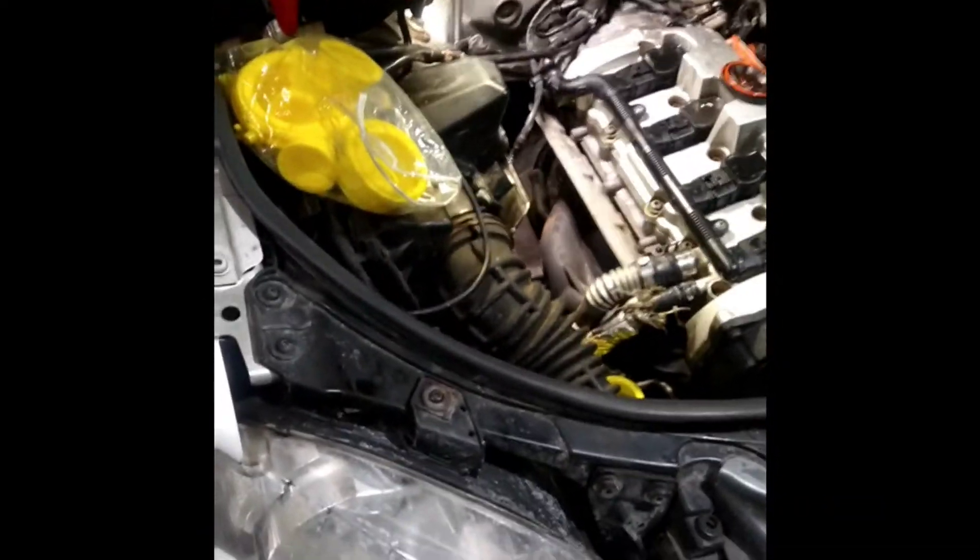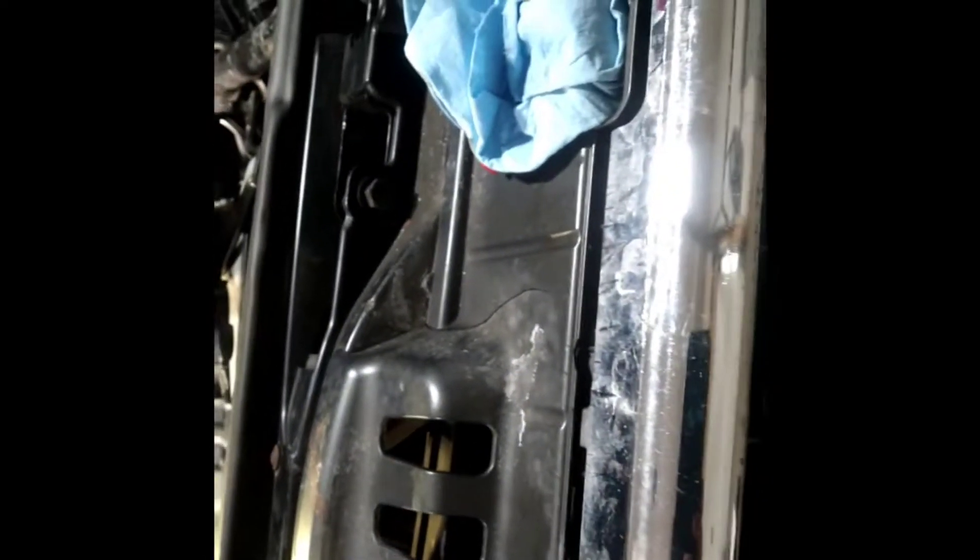Alright, this is a VW — sorry, Audi — and Audi. There it is right there.